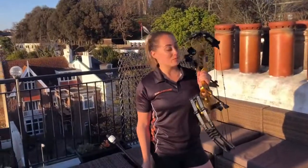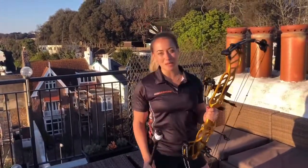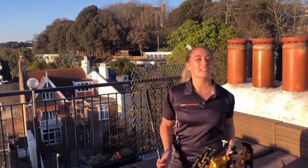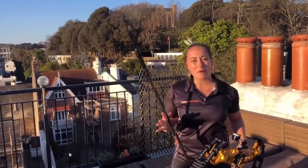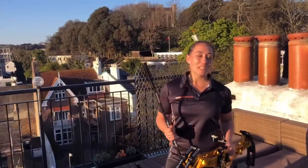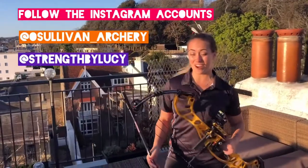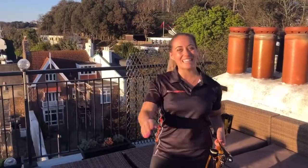I hope you enjoyed today. We have literally used nothing but our bodies, our bows and our stabilizers. If you enjoyed this video, like and subscribe below. I also want to know what you found was hard, what you found was easy and what you want to see more of. Tune in next week for some circuit sessions — I hope you'll find them fun. Until then, stay safe, stay inside and see you next time.